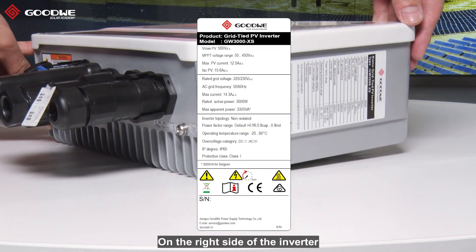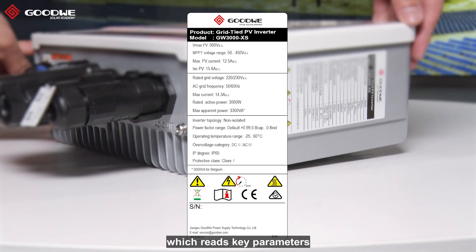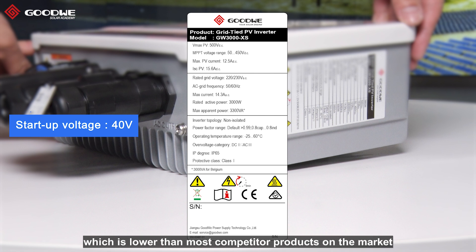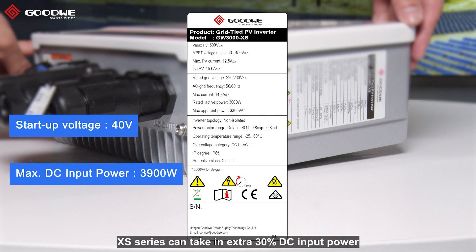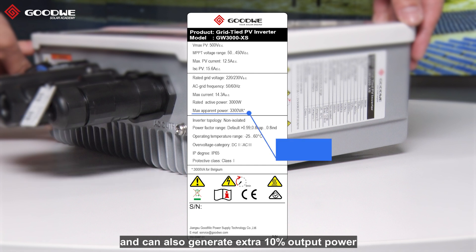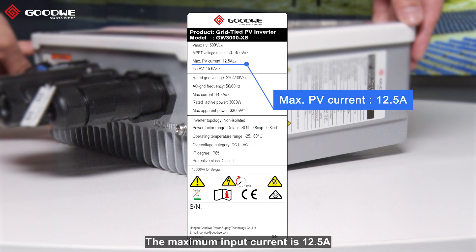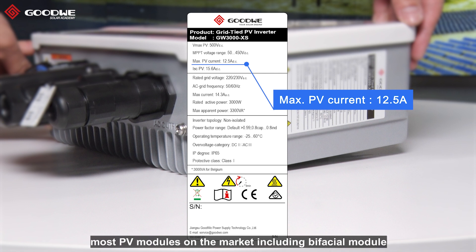On the right side of the inverter, there is a product label which lists key parameters. As we can see, the startup voltage is 40V, which is lower than most competitor products on the market and allows for longer operation time during the day. The XS series can take in an extra 30% DC input power and generate an extra 10% output power. The maximum input current is 12.5A, which makes the Goodway XS series compatible with most PV modules on the market, including bi-facial modules.